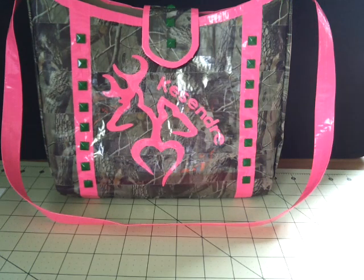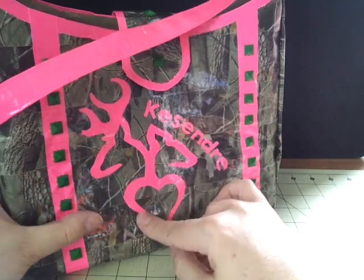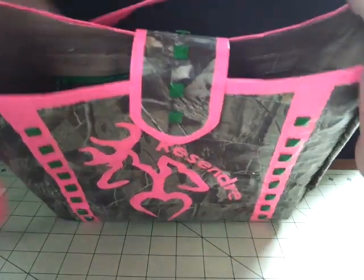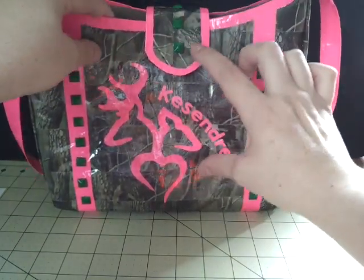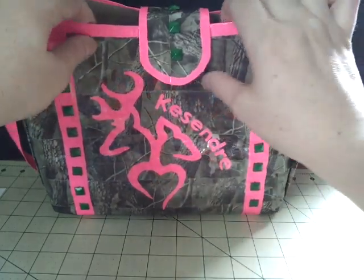To get started, I'll show you the first bag. She wanted it in real tree, came all from Duck Brand, and pink. She wanted the browning deer heads on the front here with the name Cassandra, and the green studs, and also on the strap here has the green studs as well. I wanted to make it a fuller length strap, but it would have interfered with the design, so I didn't want to do that.